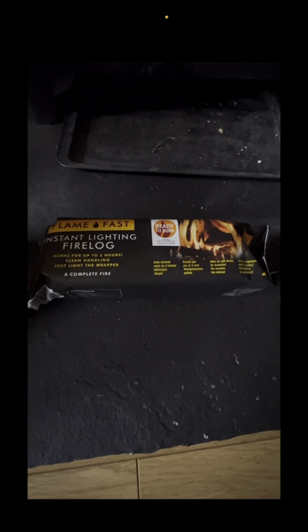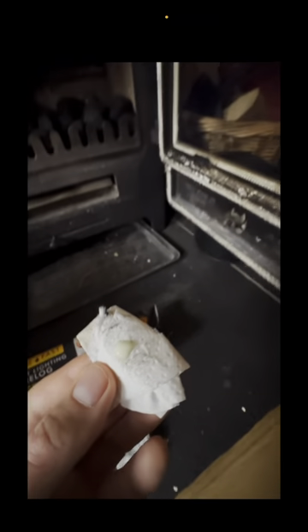I will be using a fire log as my control — it burns for about 2 hours. So every time I do a test, I'll use the same log. It should hopefully catch.